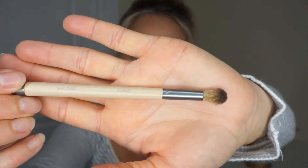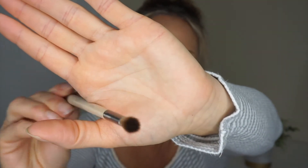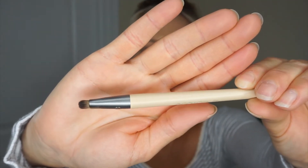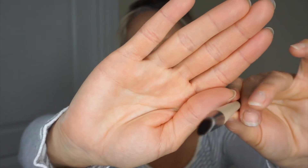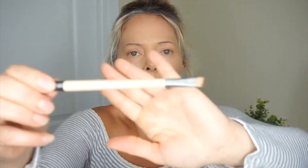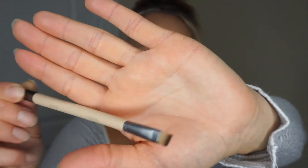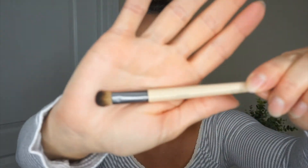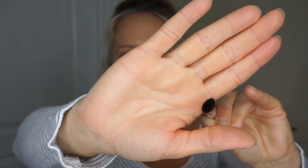This is a closer look at the brushes. This one says blend — that's how that brush looks. This one is to smudge — that is the brush there. The second brush: this side is define, and over here on this side is shade. That's the tip of the shade brush.